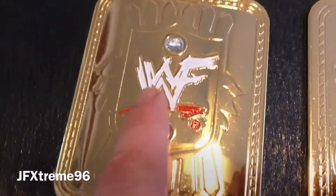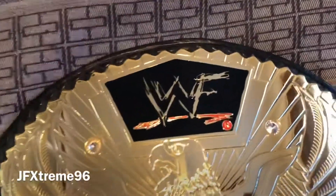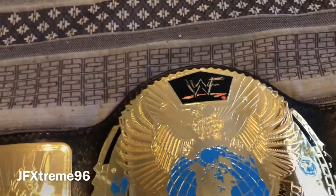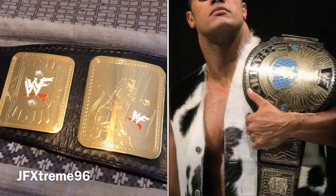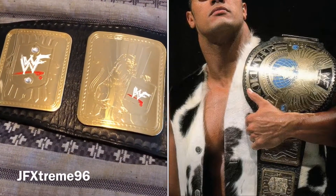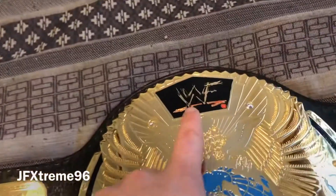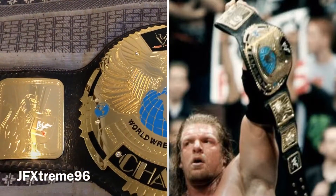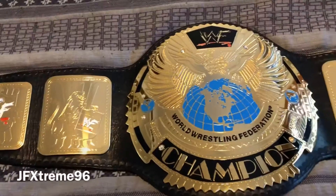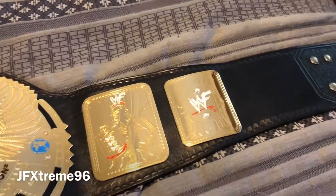The side plates have white painted WWF logos but not on the center plate. This is how the replica belt came. The gold logo version actually had gold logos all around and a fully gold six-plate design, debuted by The Rock the night after Survivor Series 1998. That lasted until the white logo version, which debuted one week before No Way Out 2000, held by Triple H, and ran until it was changed to the Undisputed Championship in 2002 the night after WrestleMania 18.